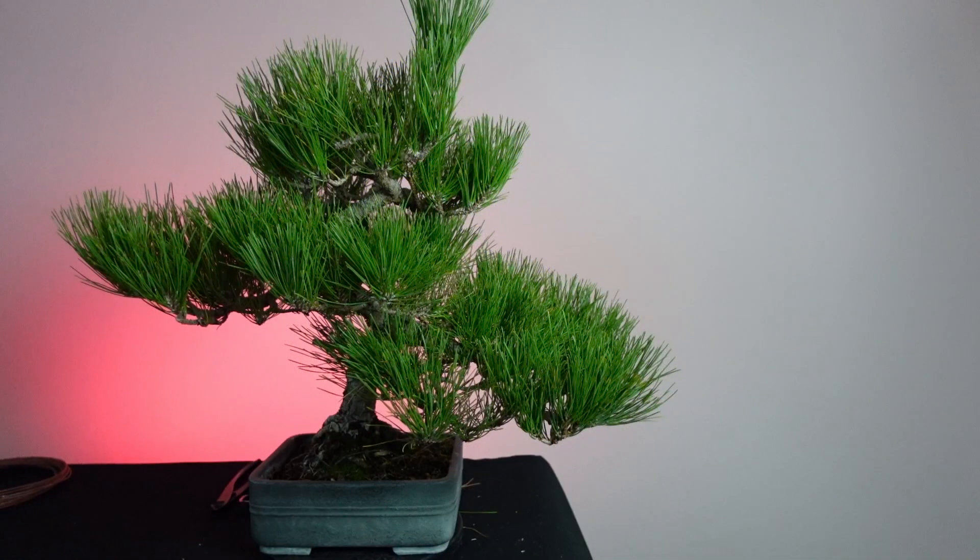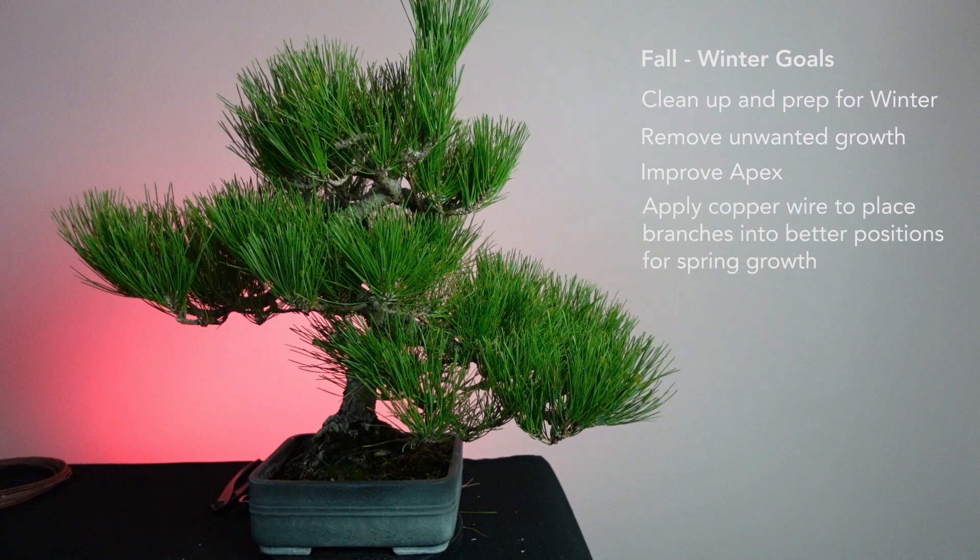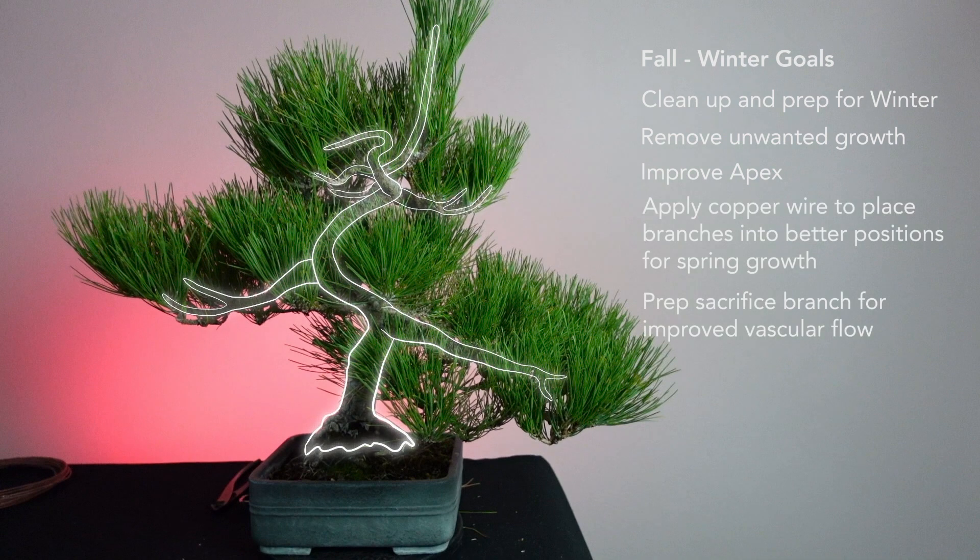20 years later we're ready to start really digging in and developing this tree into a more refined bonsai. The goal for this session is to set it up for winter and next spring, where some really aggressive work is going to happen as we try to improve branch ramification and get some shorter needles over the next couple of years.